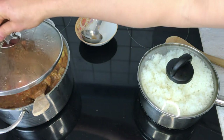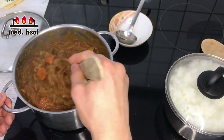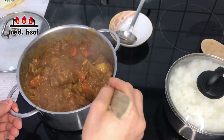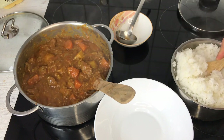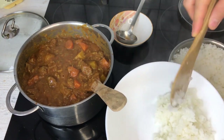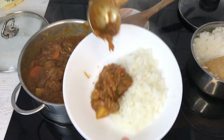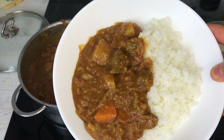I'm going to reheat the curry on medium heat. Once it's warmed up, turn the heat off. Let's serve this on a plate — rice on one side, curry on the other. This is finished. Let's eat!